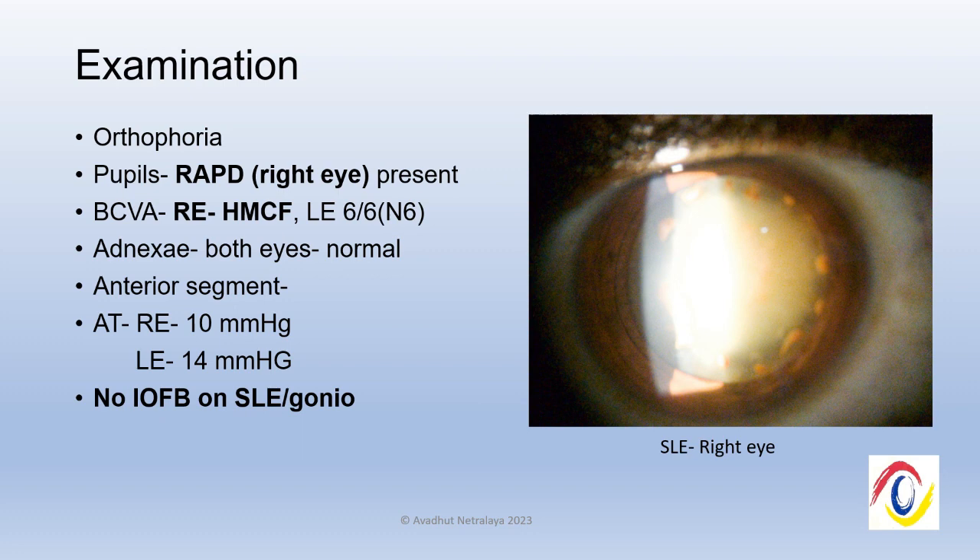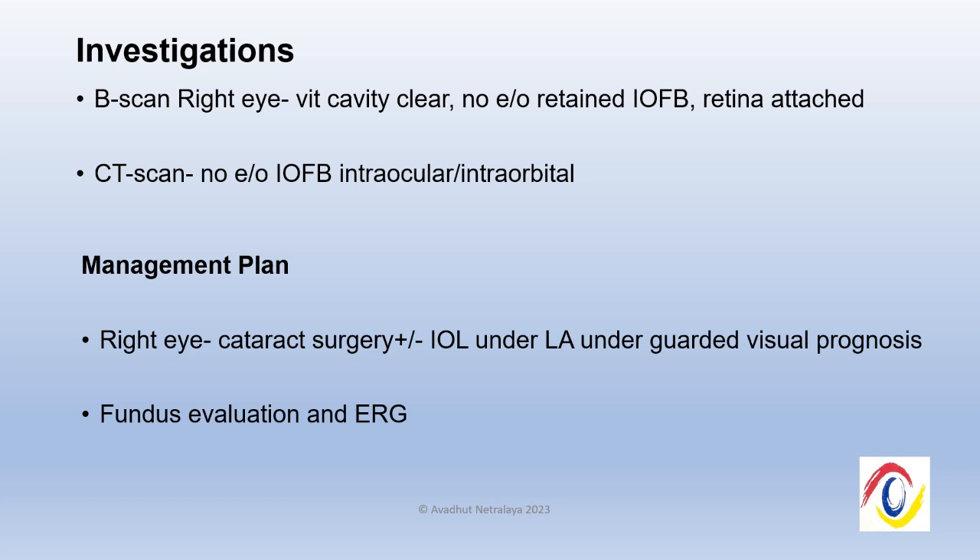The pupils revealed an afferent pupillary defect in the right eye, and the slit lamp shows a typical cataract following siderosis. The vision in that eye was hand movement close to face, the intraocular pressure was normal, and there was no intraocular foreign body seen in the anterior chamber or on gonioscopy. A foreign body was not seen intraocularly on B-scan, and the CT scan also did not reveal an intraorbital foreign body.